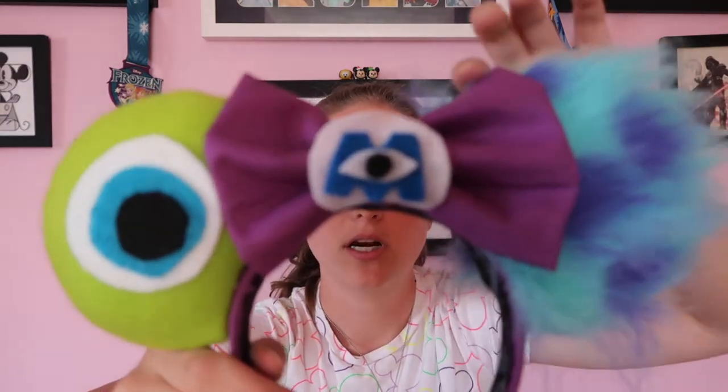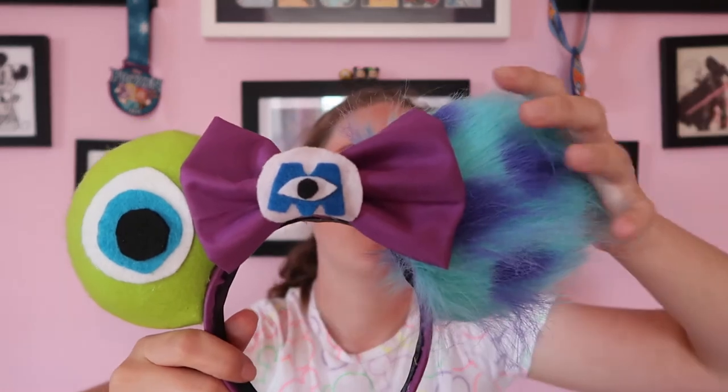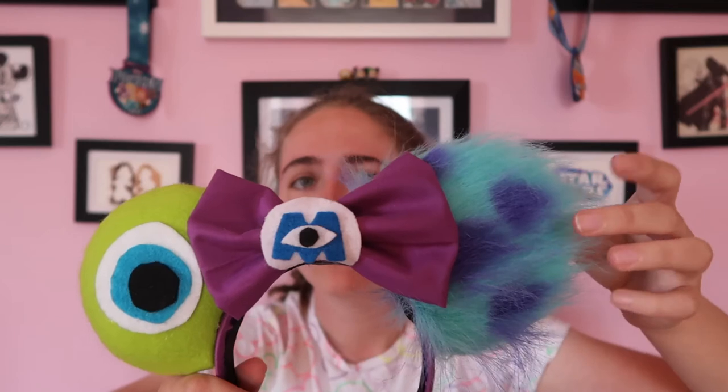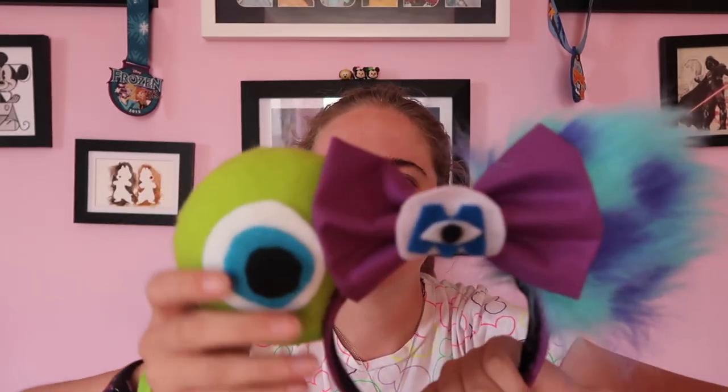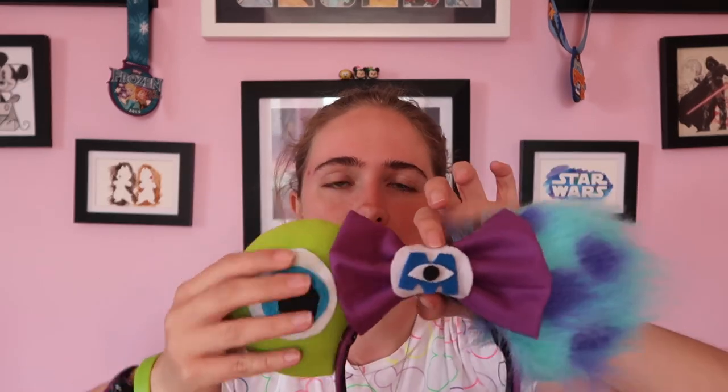For my last pair of actual ears, my favorite pair that I've made are these Monsters Inc ones. I do have a pair for sale with a darker purple, but these are definitely my favorite. Even though this fabric is a pain to work with, I love the way they came out with the different purples and the blue - the blue is so fluffy. Then the Mike accent is just perfect. I love this fabric with the felt accents. They're definitely my favorite pair of ears.